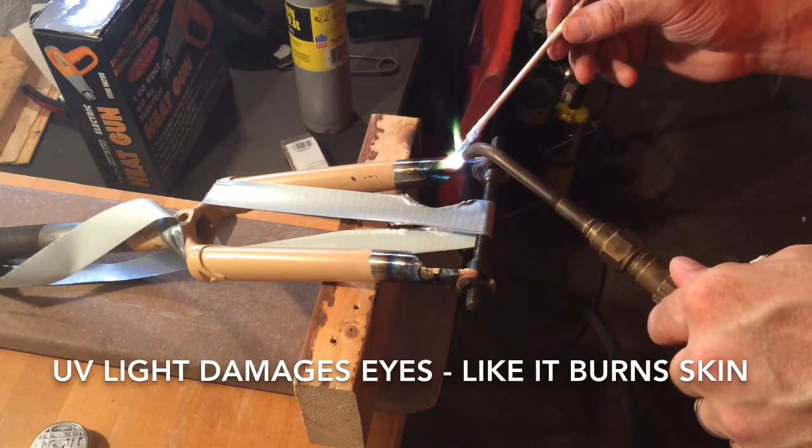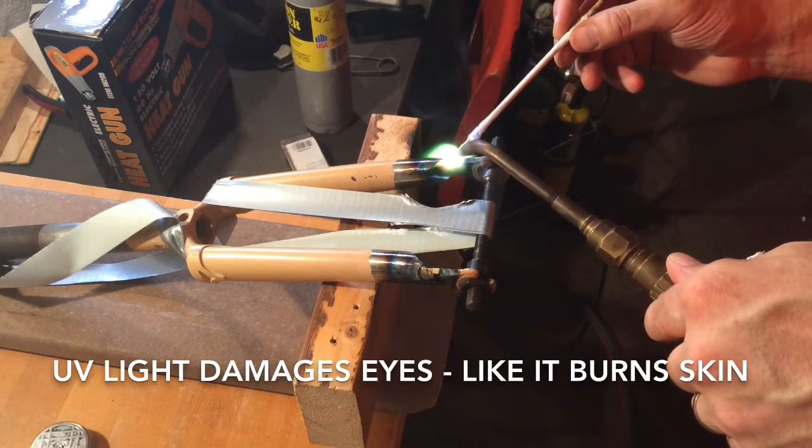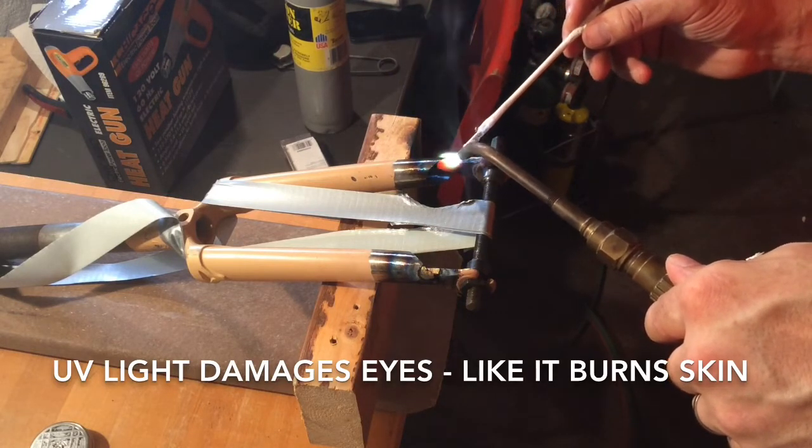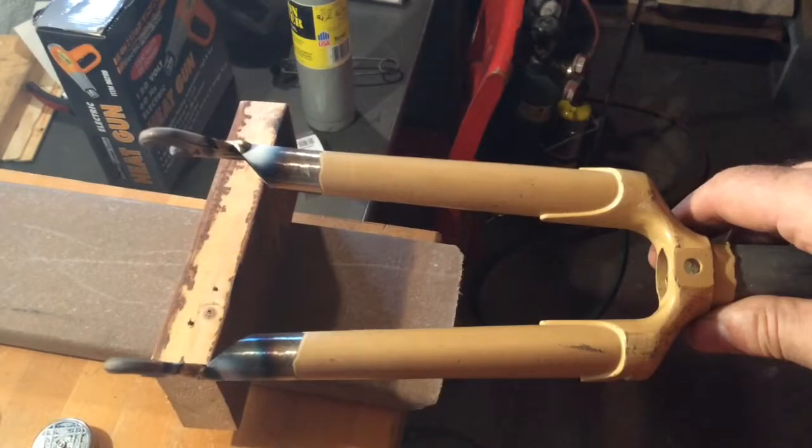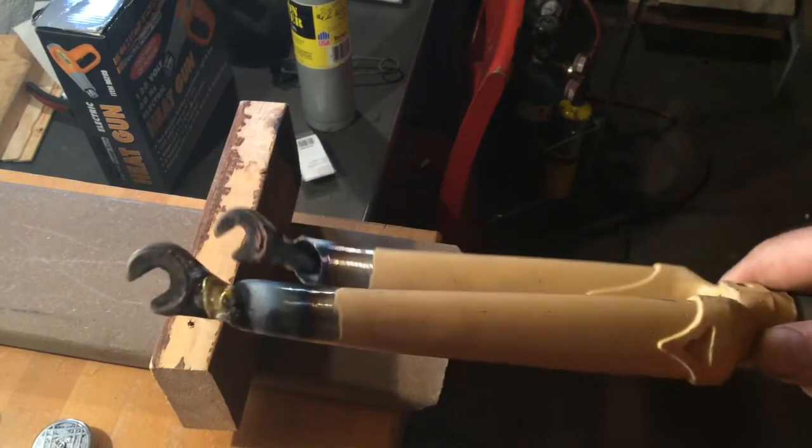Welding works too, I just haven't done much of it yet. Once it was tacked in place, I let it cool down for a while, rechecked all the measurements, made sure it was nice and straight, and went back and finished up the joints. This is what it looks like.